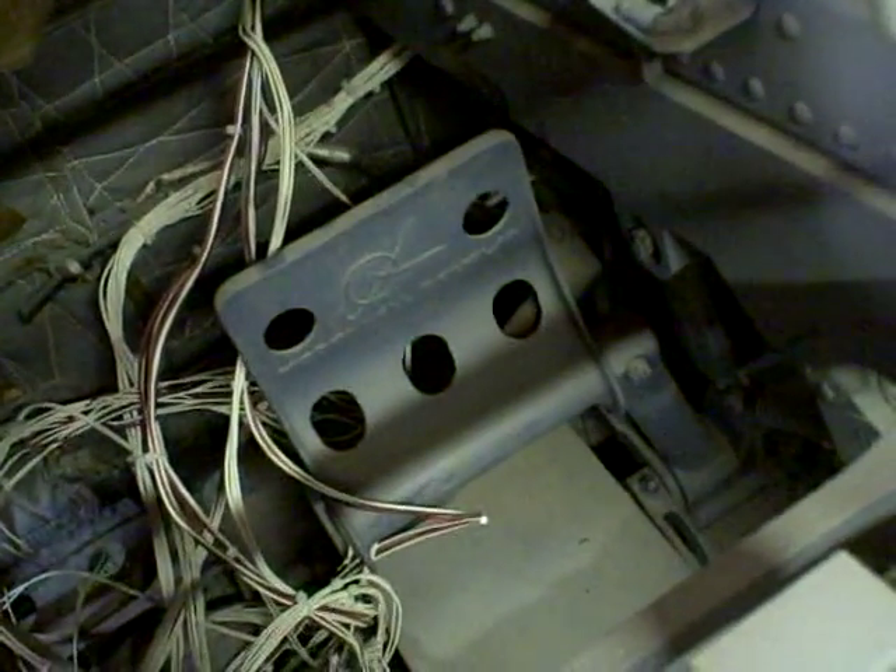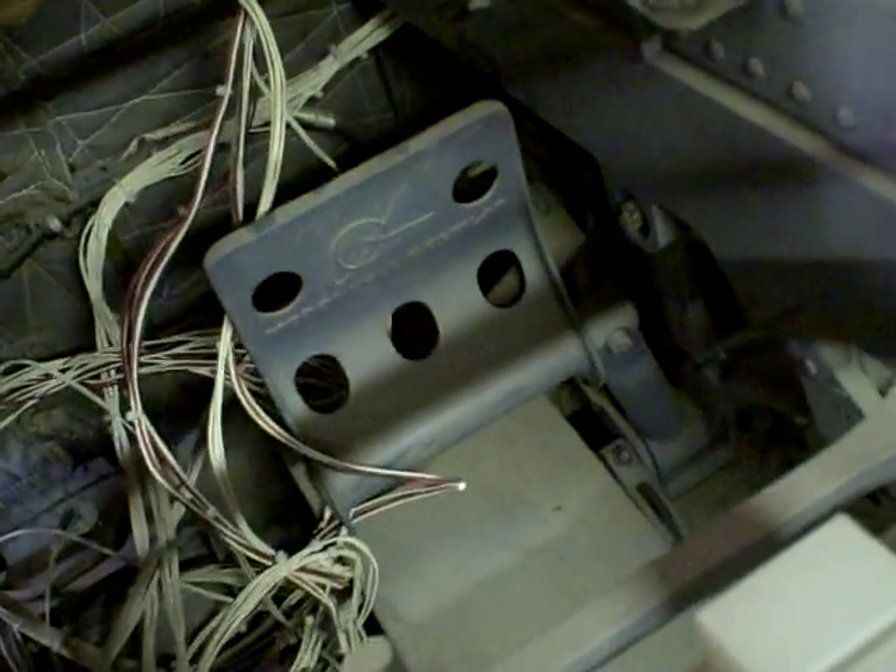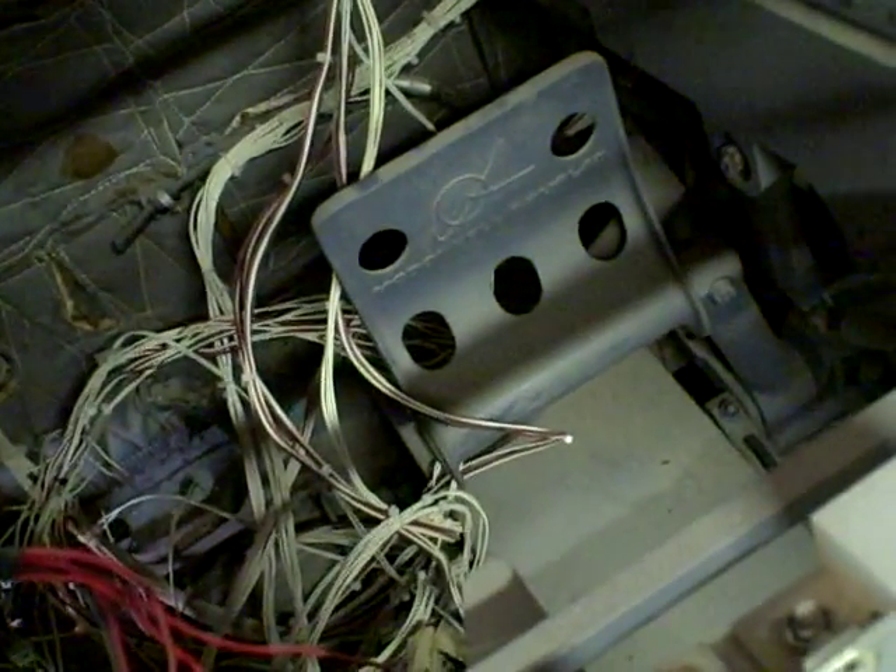I'll wander over here real quick and you guys can take a look and see what the pedals are going to look like, or at least what the shape is going to look like. If you look down there, you can see that pedal is a little over six inches wide and about seven inches high. It will be similar in shape, but it won't have the hinging at the same place.